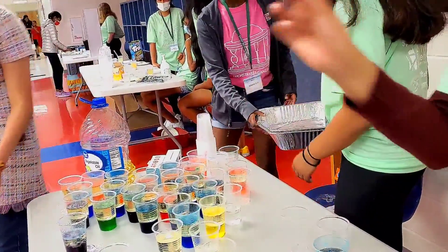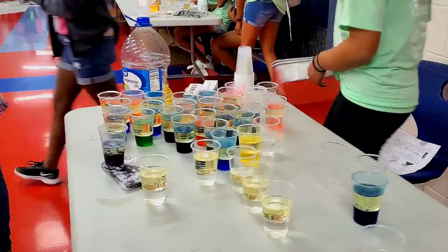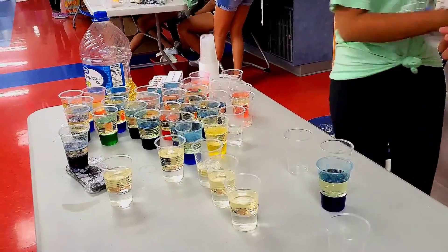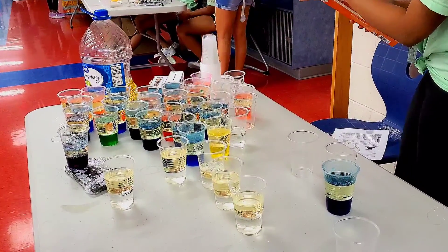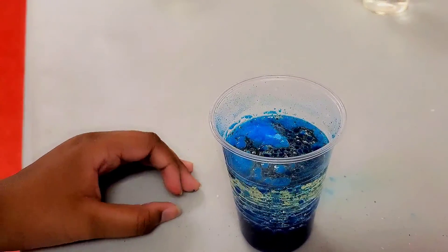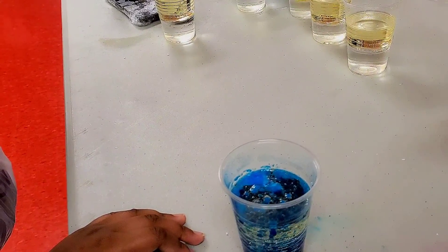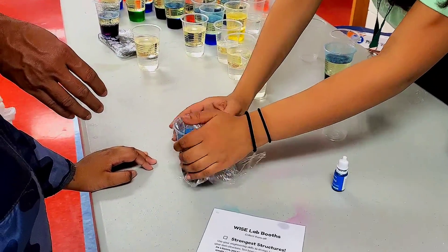They're actually reusable. If you drop Alka-Seltzer into this again, you'll actually have another reaction. So if you notice the reaction will stop after about a minute. We can give you a tablet so that you can take it home with you and try it.